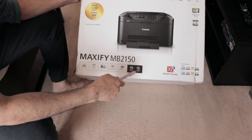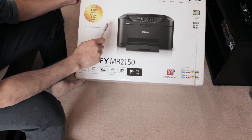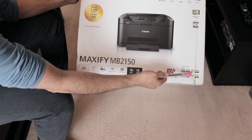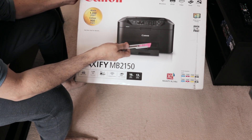It's 19 prints per minute for black and 13 prints per minute for color. It does come with XL inks — so there are four cartridges: one black and three color cartridges, which need to be installed into the printer. The printer interface is quite simple.